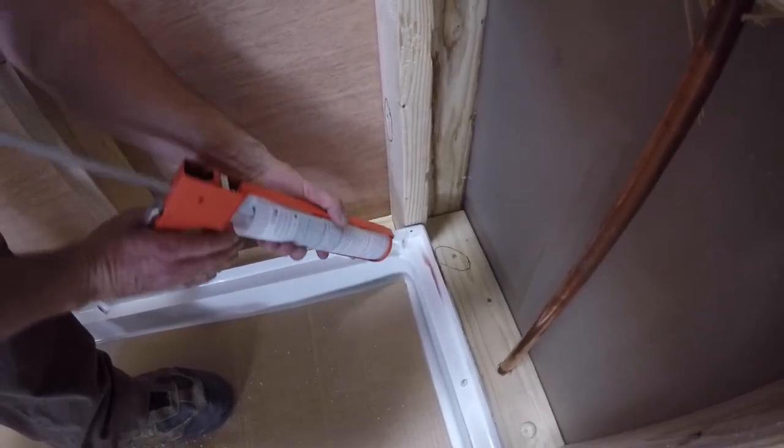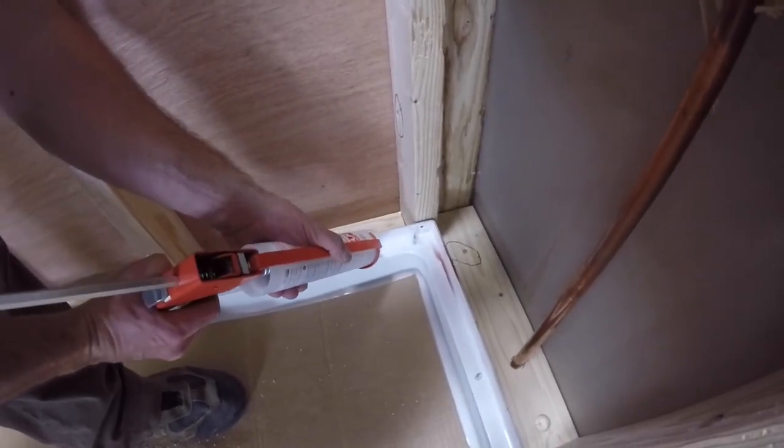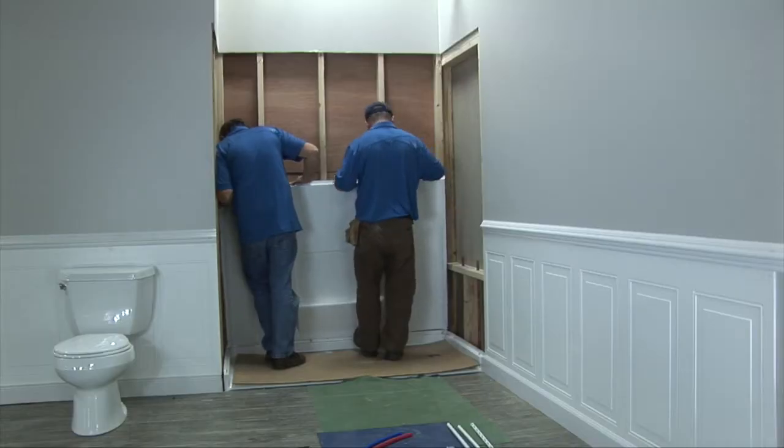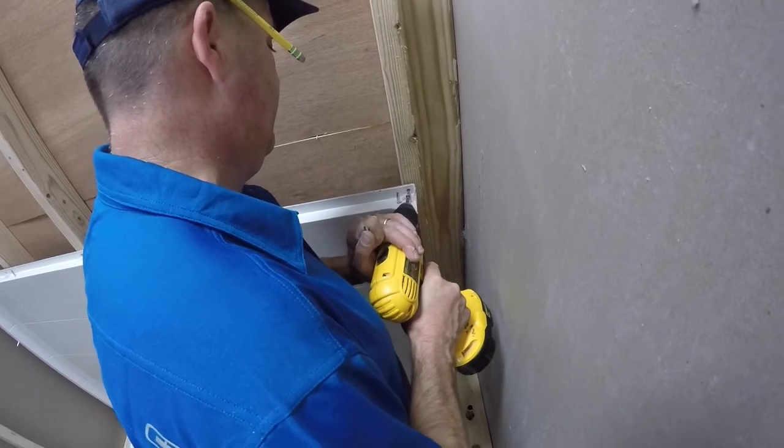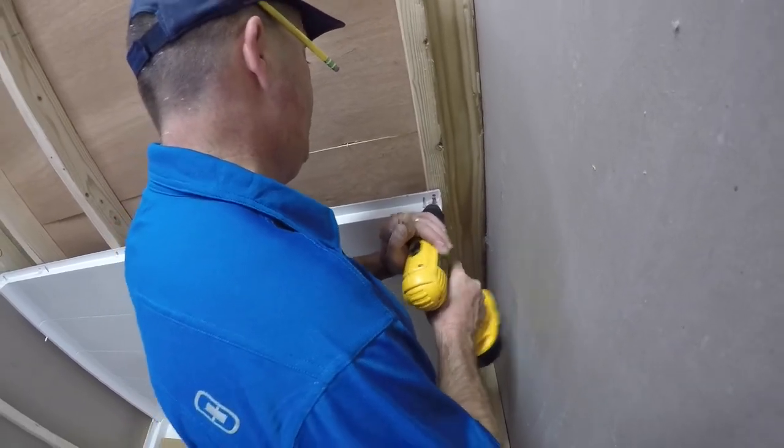Caulk the back wall pan ledge and circle all pins. Set the lower back panel into place. Check for level. Secure to studs with screws, shimming or notching where necessary. Repeat the process for the upper back panel.